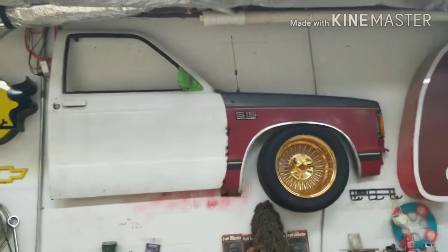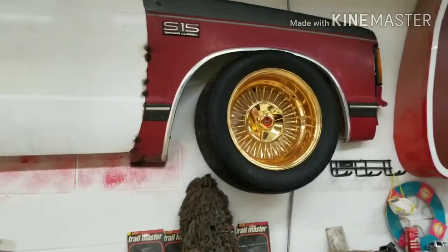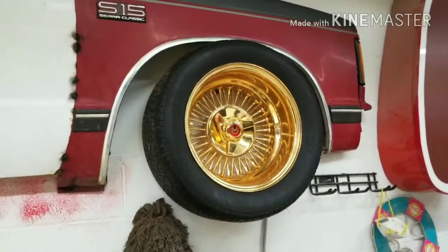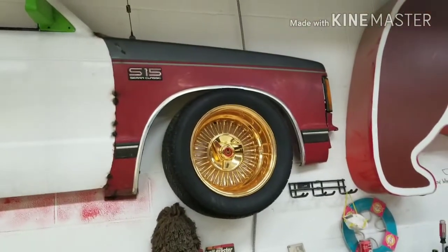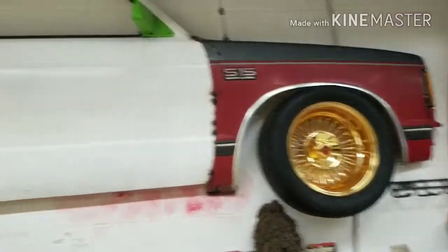I've just slowly been collecting parts for it. The 24k McLean I've had since probably 1991 or so — it was in my shop as a display wheel. I picked up two front fenders, a pair of cab corners, and a pair of rockers for $50. And that's where that front fender came from.